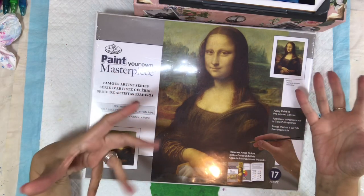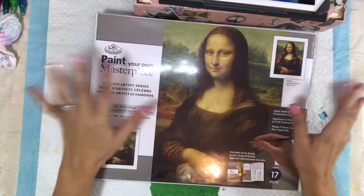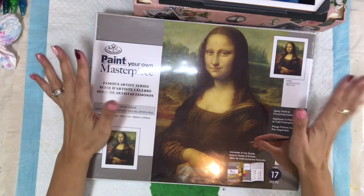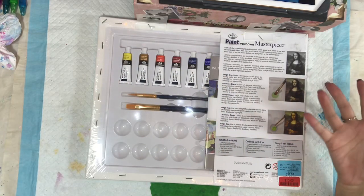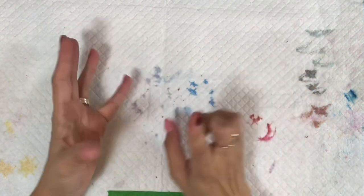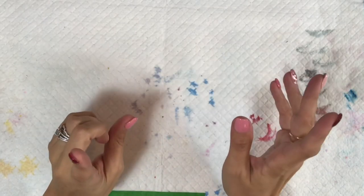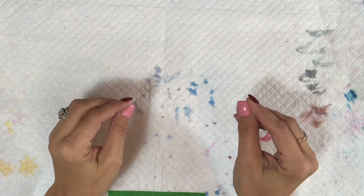I saw this a while ago at Winners Home Sense — it's a 'paint your own masterpiece' kit. I've seen some different ones like this and thought it might be kind of fun to try. I'm very interested to see how the concept works. I'm going to do a video on it and try to get it uploaded, though it may be a couple days depending on editing. Later on in this video I'm going to talk about the giveaway for 10,000 subscribers, so make sure you stay tuned.